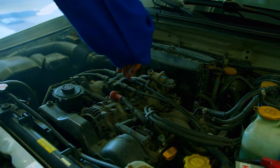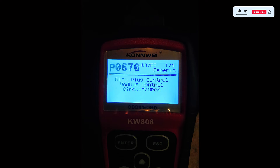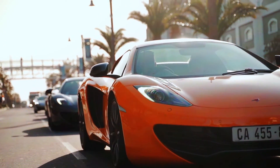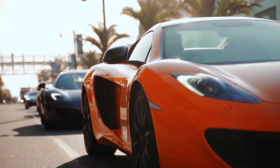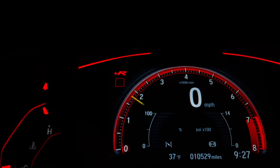Once you've made the necessary repairs, reconnect the battery and clear the P0670 code using your OBD2 scanner, then start the engine. Monitor the engine to see if the code reappears. If the check engine light stays off, you've successfully fixed the issue.